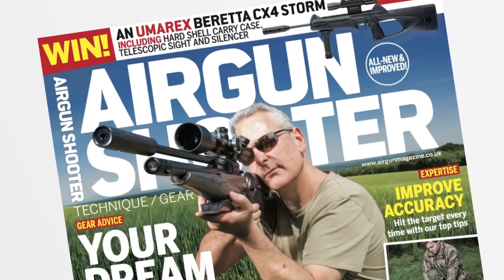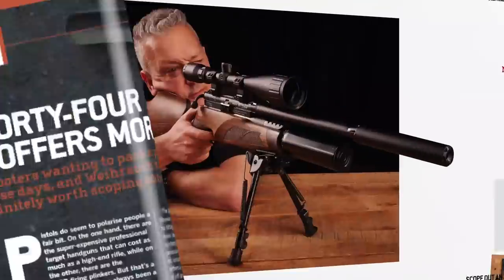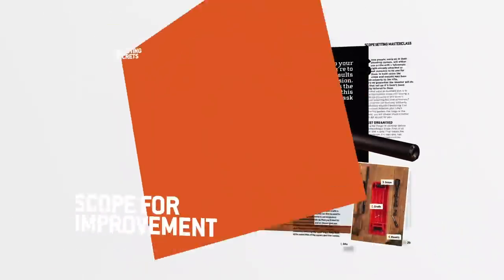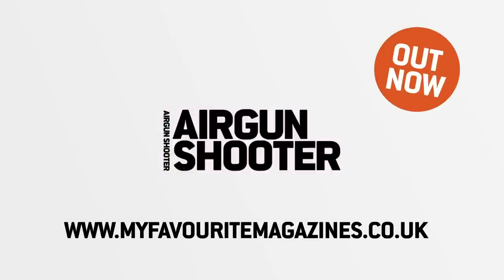Look out for the new and improved Airgun Shooter Magazine — packed full of technique, gear and insight from some of the best shooters in the industry. Brand new look and free video content. Pick up your copy today in stores or online. That's all we've got time for this week but as ever we'll be back again in a fortnight. Thank you for watching and please don't forget to like us on Facebook and follow us on Twitter. And if you aren't already a member of the BASC, have a look at their website and check out the benefits that you could be taking advantage of through air gun membership.